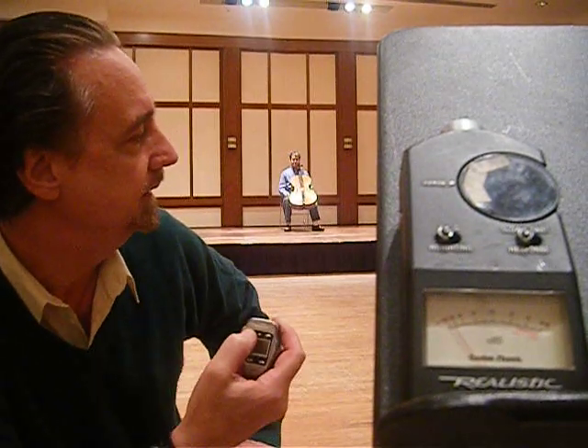Okay, so you can see Adam is using roughly about half the bow. Now, Adam, what happens if you increase that to using the whole bow?